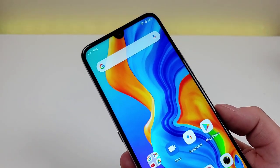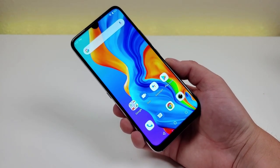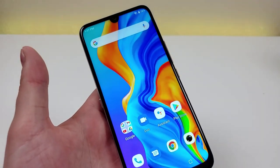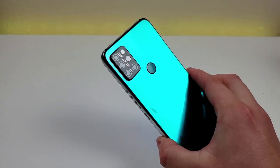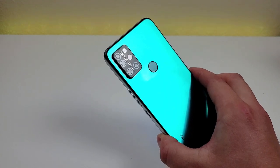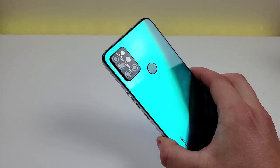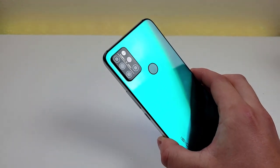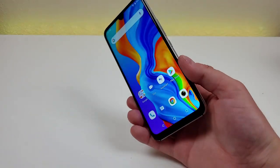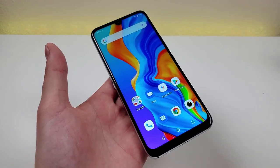The Umidigi A9 Pro was updated in 2021, so this is the 2021 variant of the phone. To see the most up-to-date pricing and the various configurations being offered, I will be linking to the phone on eBay in the video description. The Umidigi A9 Pro is factory unlocked for GSM carriers; however in the US, this phone will most likely be limited to T-Mobile. AT&T and Cricket have been getting stricter about which devices they allow on their network, so I'd recommend double checking to see if your carrier supports a phone like this one.